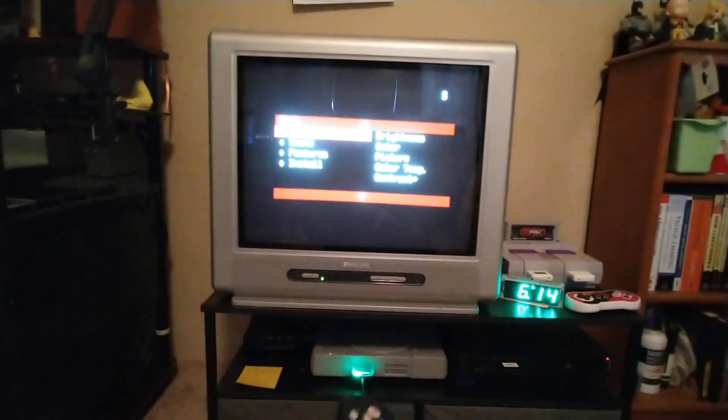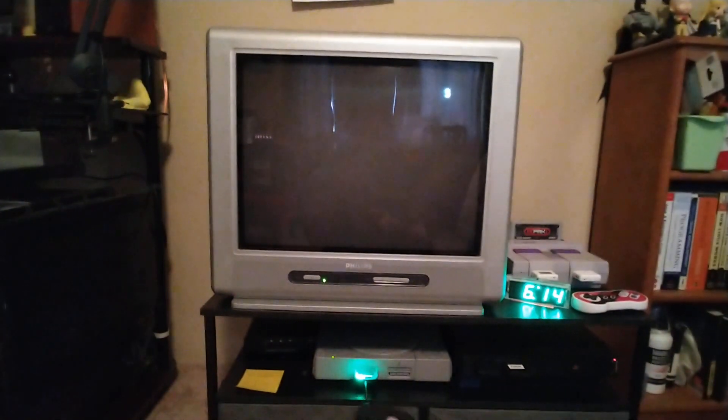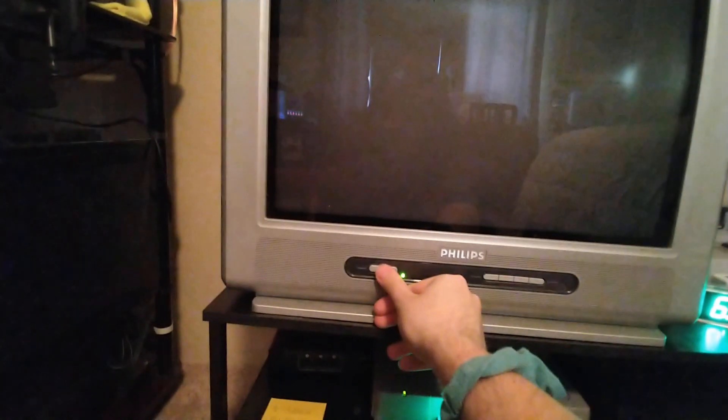Whatever key got you out of the service menu — like when I went to change the channel — your service menu should disappear again. Now you don't want to shut the TV off with the remote, because that might change some settings you didn't want changed. But you do want to save the ones you did change, so press the front panel power button instead and wait a couple seconds.